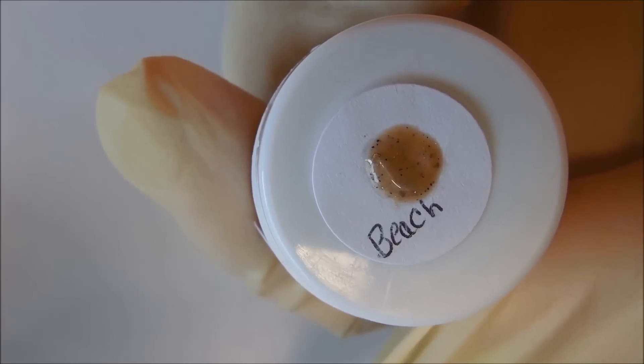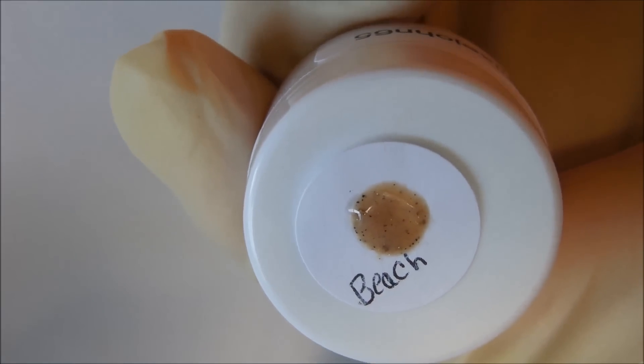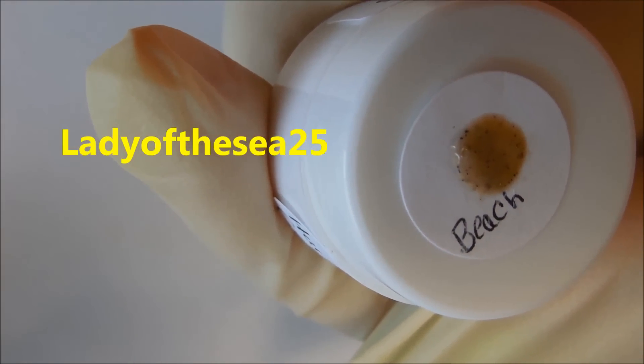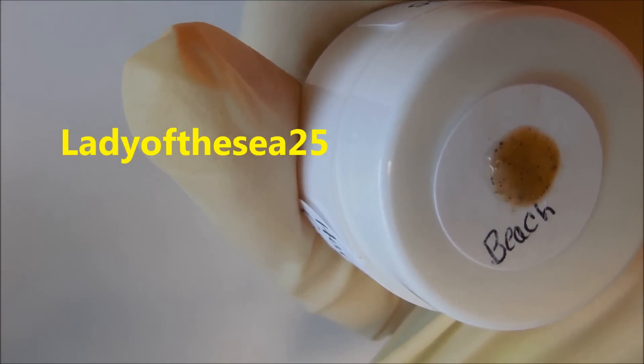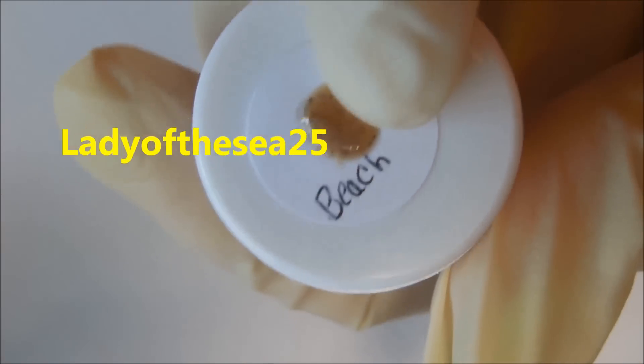Hi everyone, just coming on to announce the winner of this beach gel mix. The winner is Lady of the Sea 25, so please contact me with your mailing information and I will get this mailed out to you.